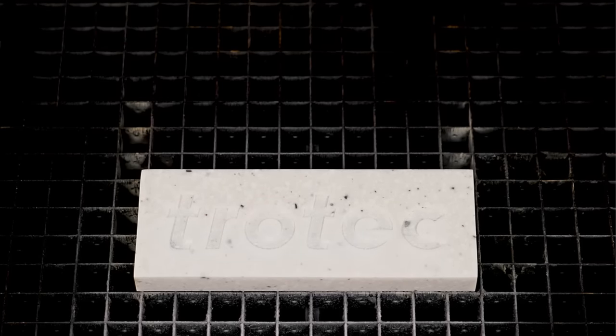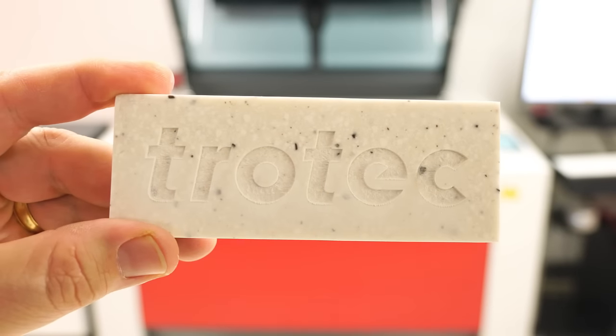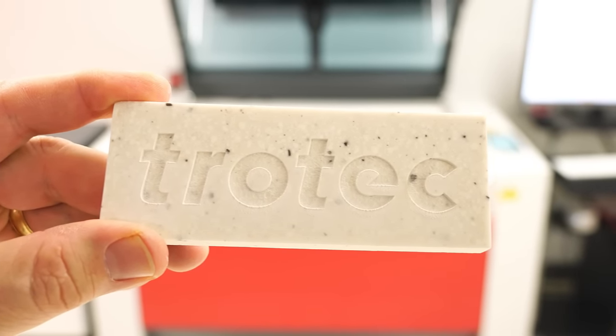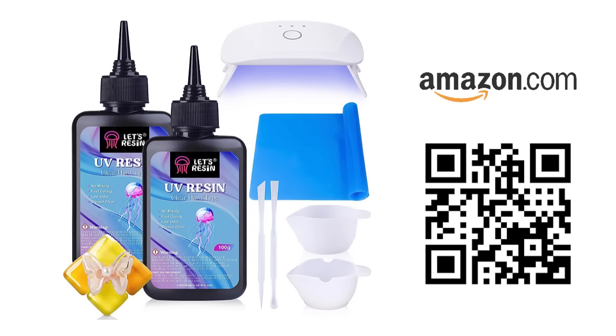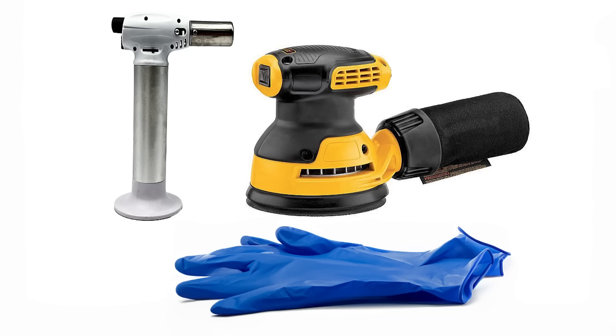Once finished, open the laser and remove any residue by wiping it with a damp cloth, or washing the engraved solid surface material with water and a brush. For this epoxy fill, I purchased a small UV resin starter kit from Amazon that includes almost everything necessary to get started for under $20. In addition to this kit, a small butane torch or heat gun, rubber gloves, and a sander will also be necessary.